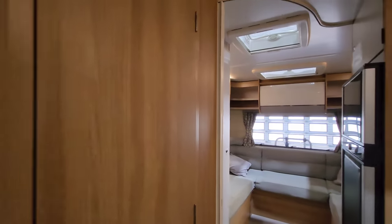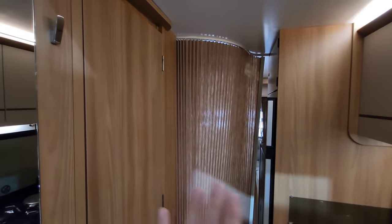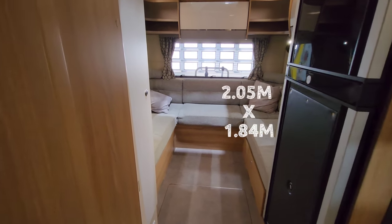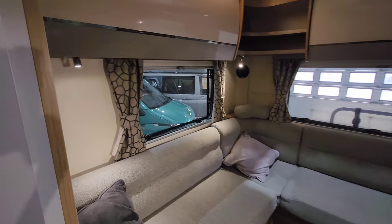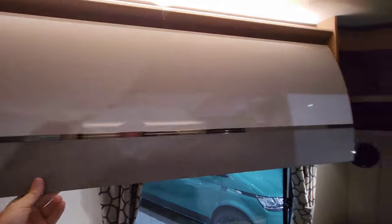Moving on — everybody likes a bit of separation in these motorhomes. And look at this: you can glide this partition along to completely close off the living room, which can actually be the main bedroom as well, because you've got a huge U-shaped lounge in here which can be made into a massive double bed — I'll put the dimensions on the screen in a second. Check out this living area: you've got windows all the way around, a really nice place to sit, relax and enjoy the scenery. And up top you've got overhead storage compartments with space for everything, all the way round.